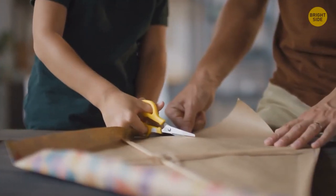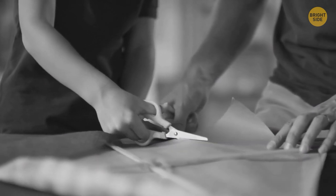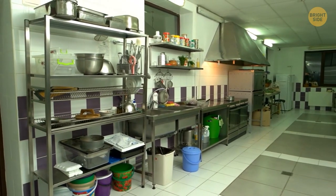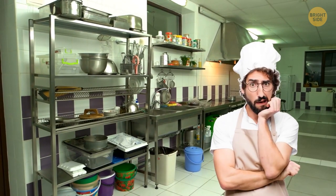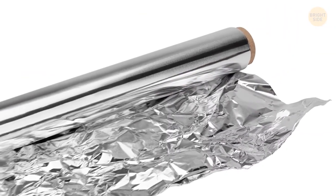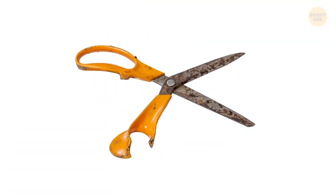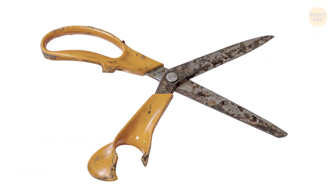Any pair of scissors will go blunt sooner or later. There's a product in your kitchen that can help bring them back to life fast. Aluminum foil isn't just for leftover lasagna — fold a sheet into quarters and start cutting through it. Cutting through the foil will sharpen those scissors right up, but rescue them while there's still time.